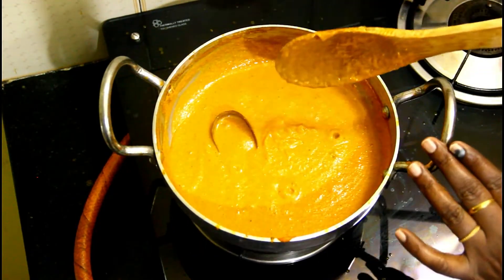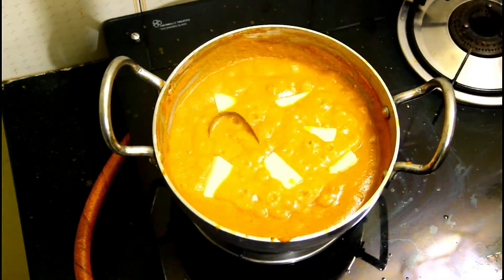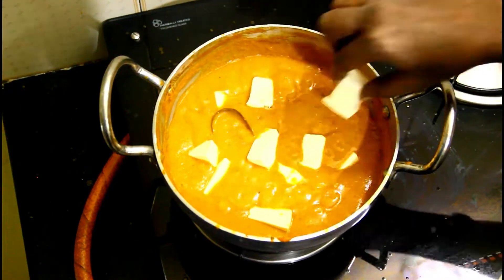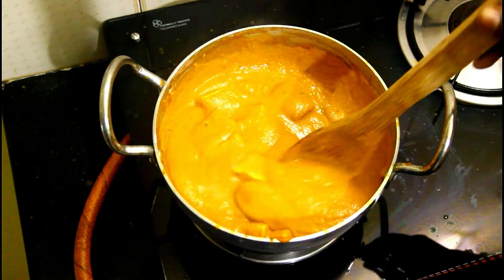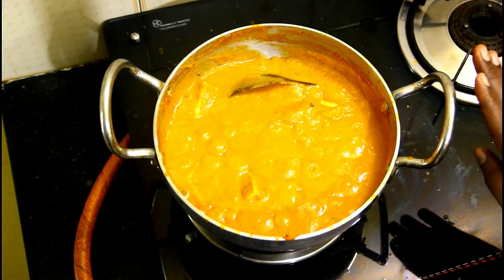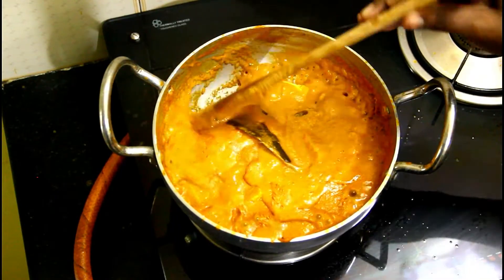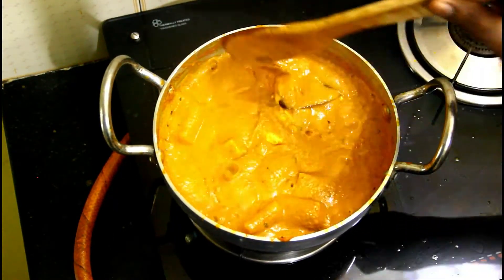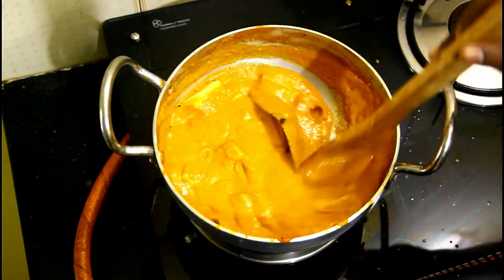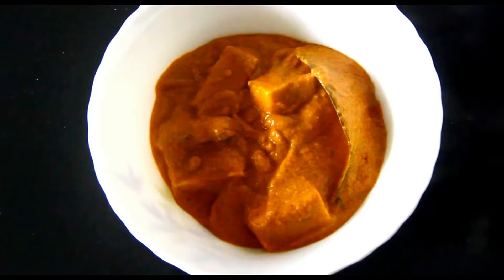Now add the paneer pieces into the pan. Cook the paneer in the masala for about 3 minutes.